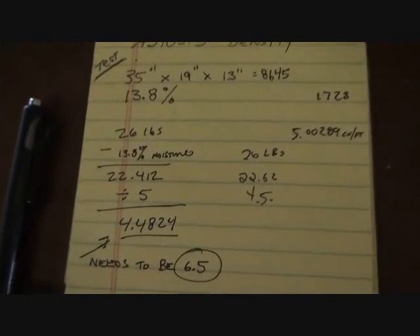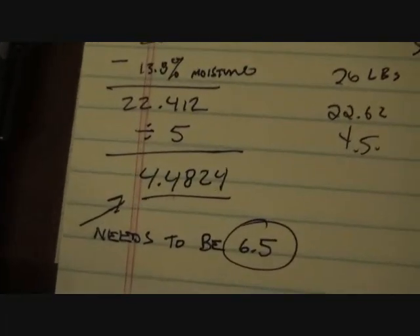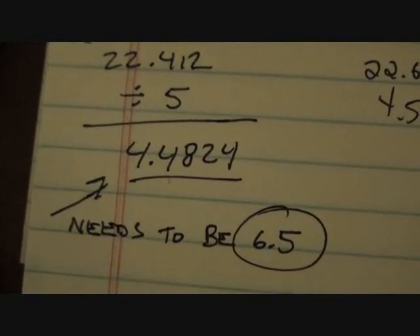We tested several bales, and the average number we came up with was still too low at about 4.48. Code requires it to be 6.5. Houston, we have a problem.